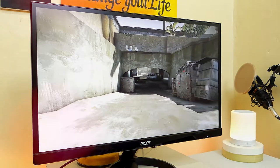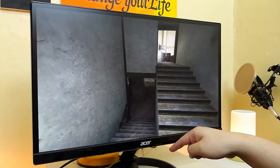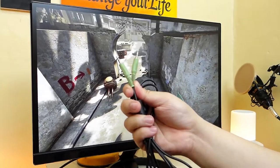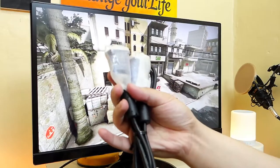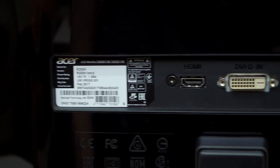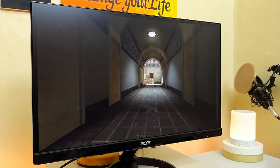Out of the box you're going to get the monitor itself and the included stand. You will also get a 3.5mm jack cable that you can use for the audio in port at the back. You will also get a VGA cable just in case your machine doesn't have an HDMI port. The package doesn't include an HDMI cable and that's a little bit disappointing.